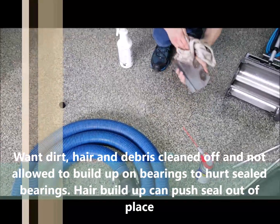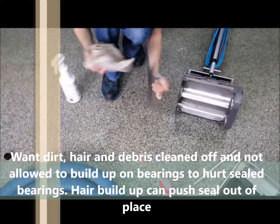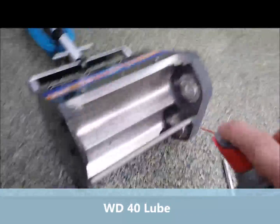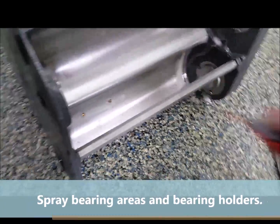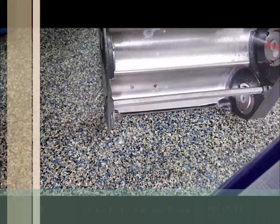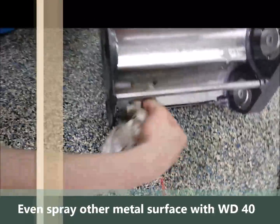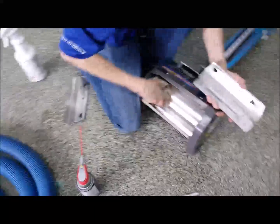Wiping off those protectors — just spray them down, wipe them down, keep them cleaned up. Then we're going to take some WD-40 and spray in here just to help coat it. We'll wipe some of that off too. A spray coating in there kind of helps. Just put a coating of WD-40 on that to help protect it a little bit.